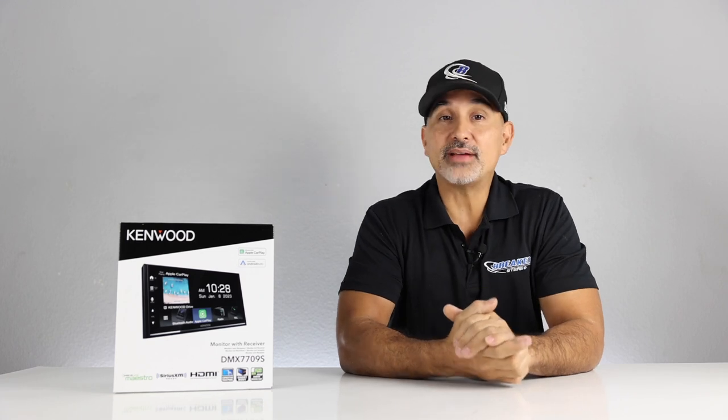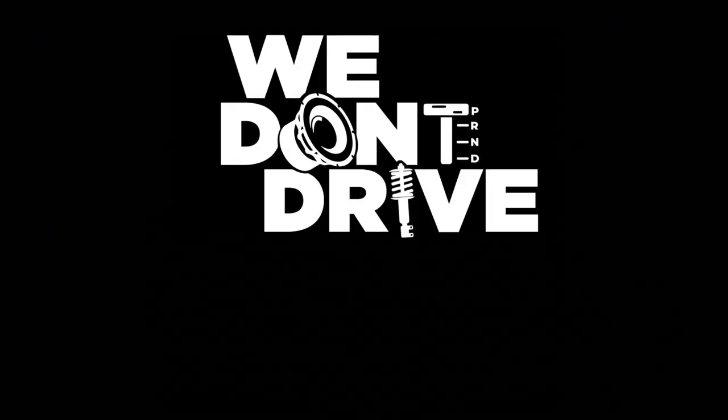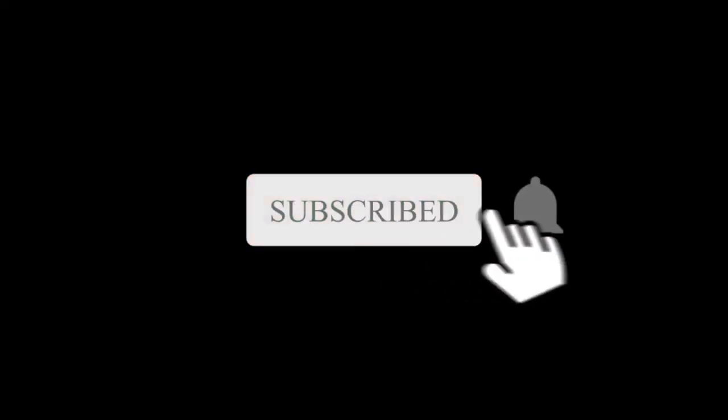Hey, it's Josh from Breakers Stereo and Performance. Welcome to the channel that reviews the newest in automotive upgrades like car audio, performance, suspension, and more — because we don't drive stock. And if you're like us where stock just doesn't cut it, make sure you subscribe to this channel.